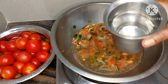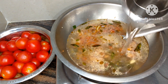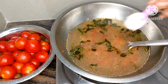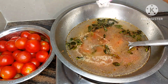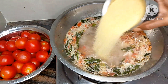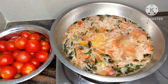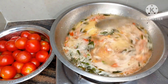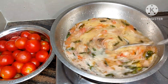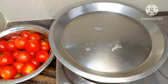Then we can fry it with a glass of water — if you need to add water, use two glasses. If you want, you can add 1/4 glass or 1 to 2 glasses of water. We put this in for 5 to 7 minutes.